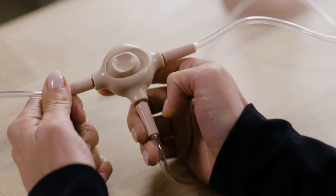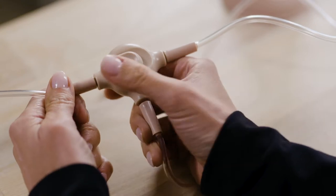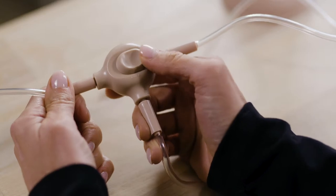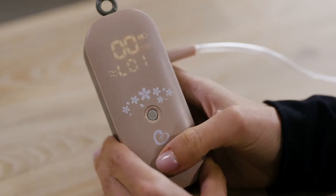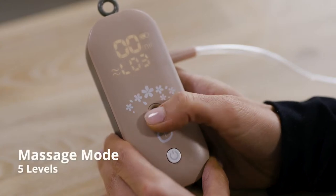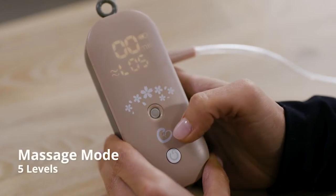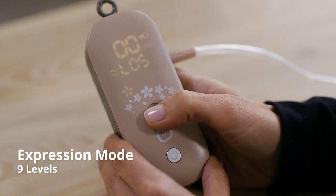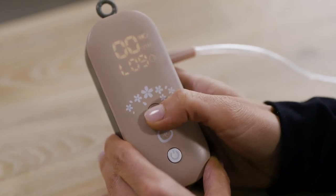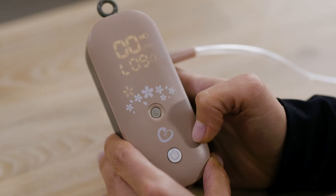To decide which side to operate, slide the key to select the side you will use — the left, right, or the centre for both pumps. Turn on the motor by pressing the power button. Use the track ball to switch from massage mode with five levels or expression mode with nine levels to personalise your pumping experience. Press to switch modes, scroll to adjust the levels.